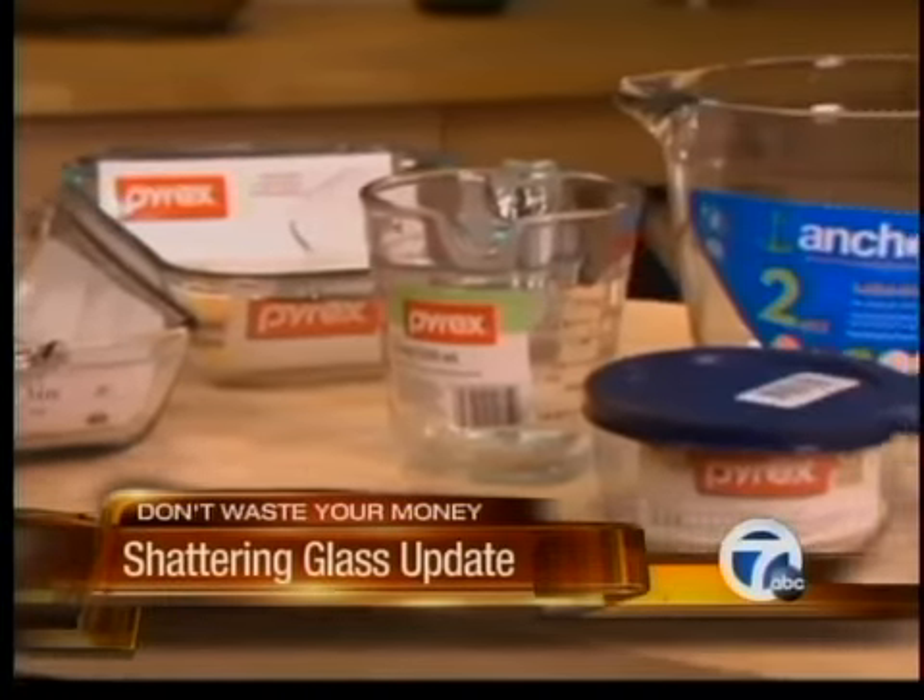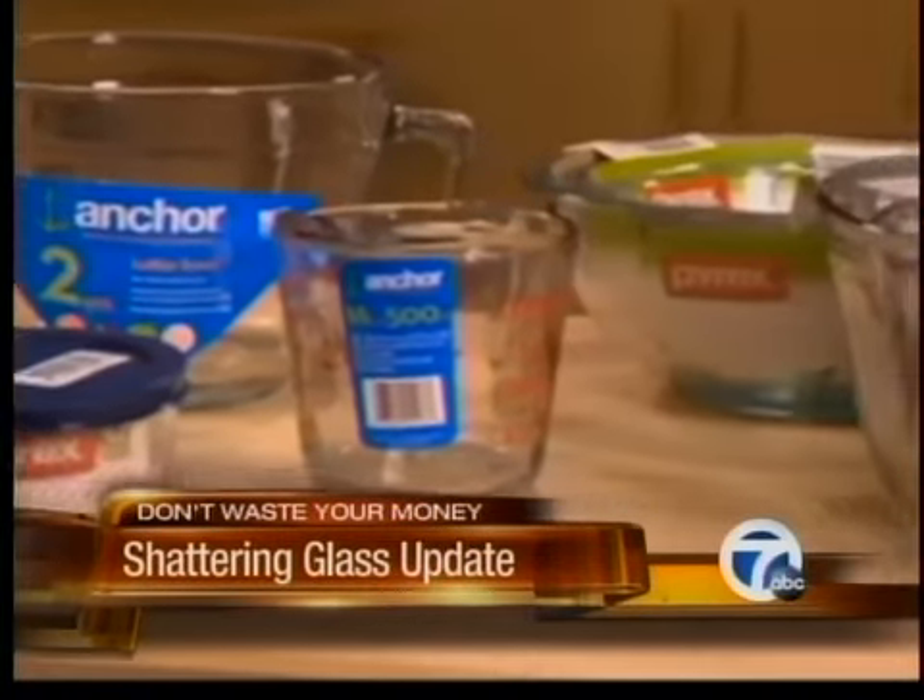Pyrex and Anchor Hocking glass bakeware are now made of a type of glass called soda lime that has been heat-strengthened. Decades ago, they were made of borosilicate. Though it's not clear when the switch occurred, the manufacturers say soda lime is less likely to break when dropped or bumped, and they say it's equally resistant to temperature changes.